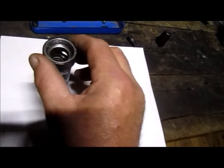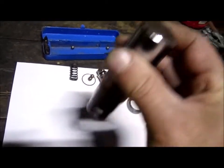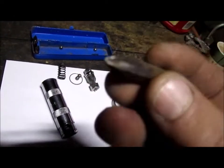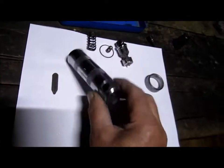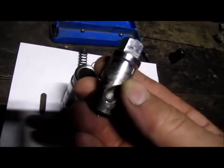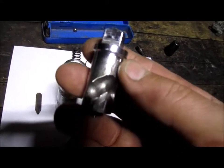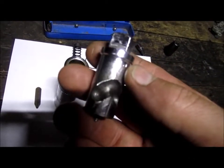The idea is: when you whack this with a hammer and you have this end into the screw — it's a big Phillips — so that's on the screw and this is upright. As it's being whacked, this portion is going to rotate either clockwise or counterclockwise depending on which side the little ball bearing is on.